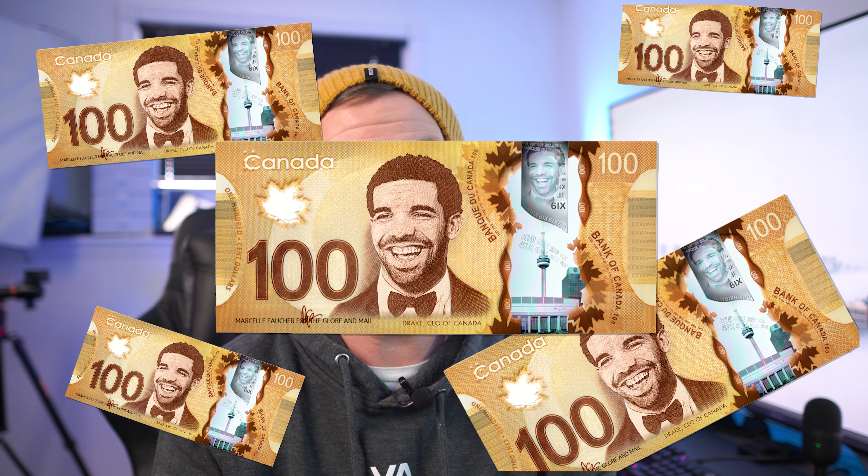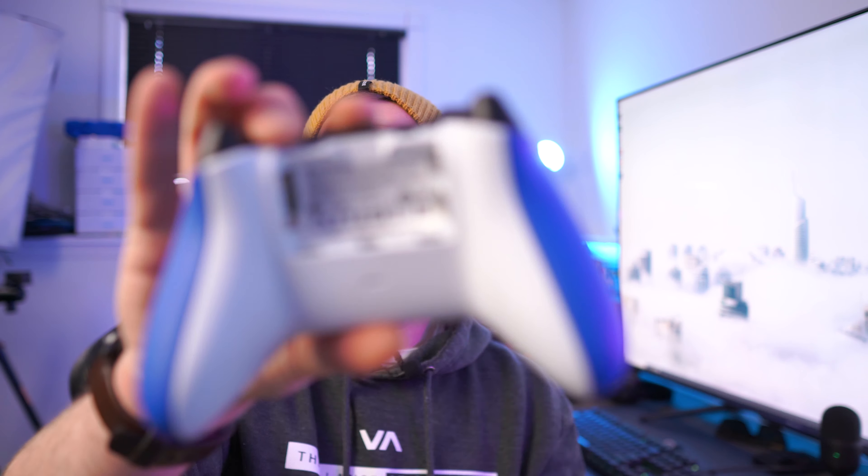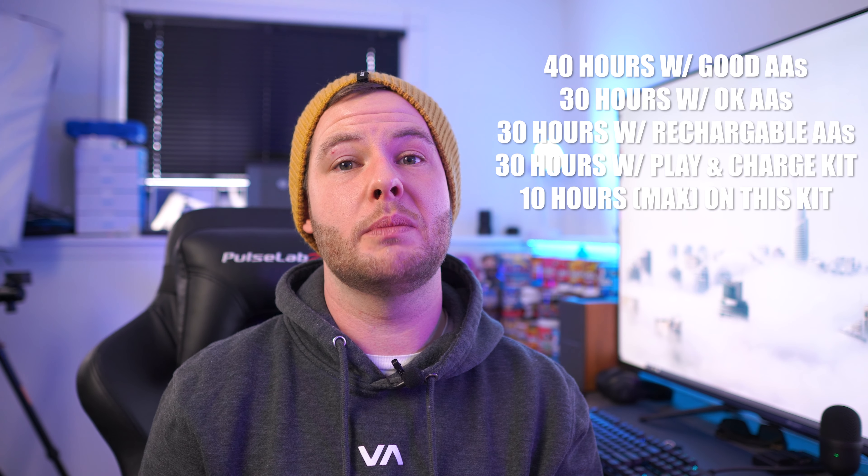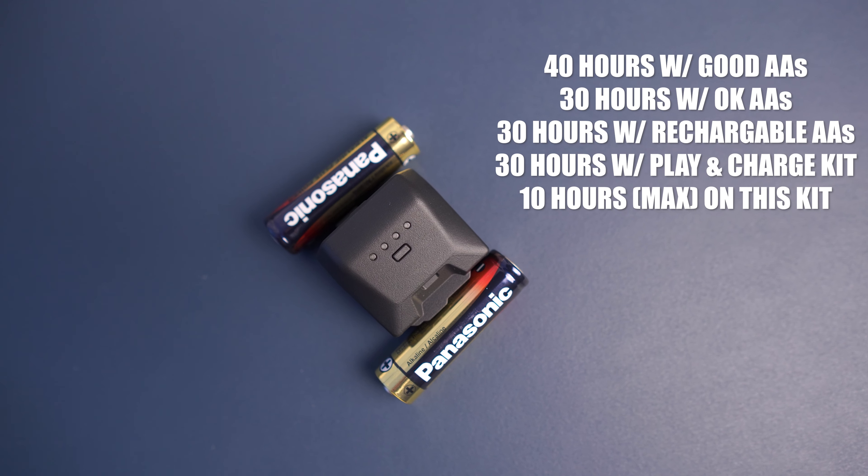If you look at the total cost - and I'm in Canada, so I'll speak in Canadian dollars - with two play-and-charge kits, you can keep one battery charging and use the other, and you're actually still under the $75 to $80 Canadian price tag of this OtterBox kit, with two batteries that will last you over a dozen hours each. Another option is simply using AA batteries - if you get good quality AAs, the controller will actually last 10 to 12 hours, if not a little more on something like an alkaline battery or an Energizer Max.